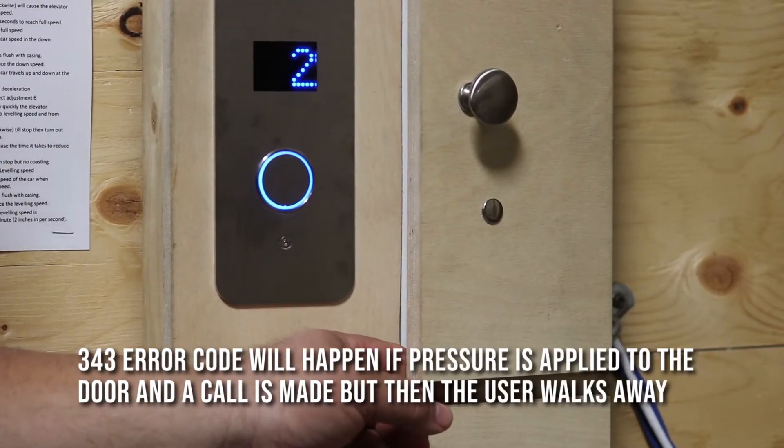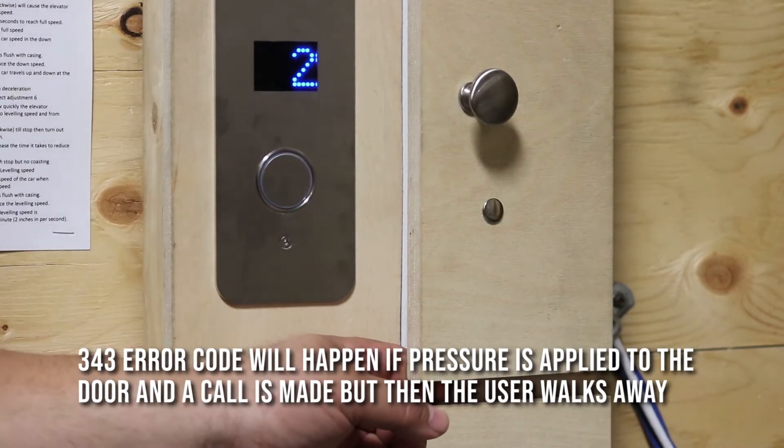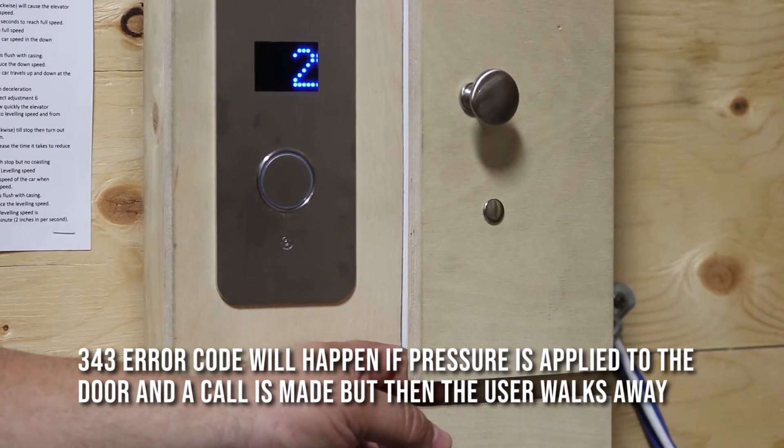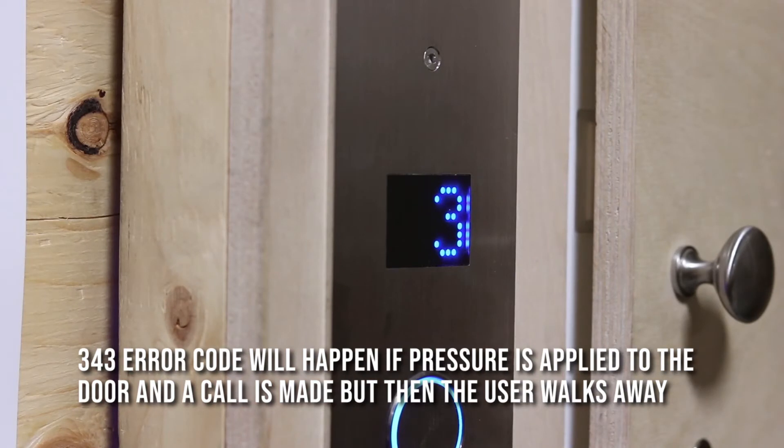Now I'm going to simulate a call by putting a little pressure on the door here. If someone makes a call and decides to walk away or just decides not to go in the elevator, there's pressure on that lock which causes it to click and release before even being opened. This then triggers a 343 error code, because you never cycled the cab doors.